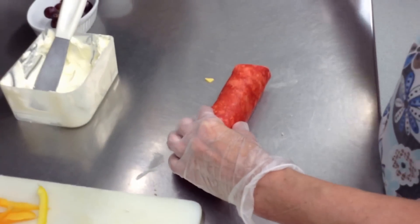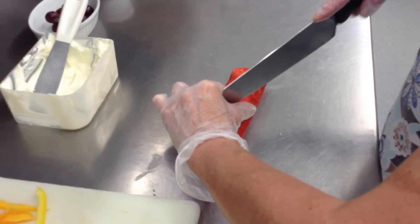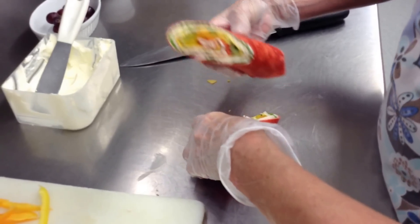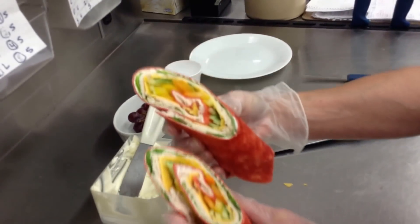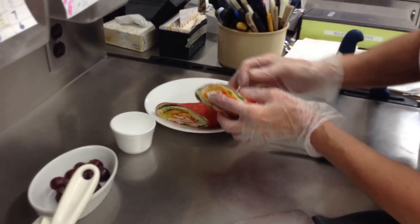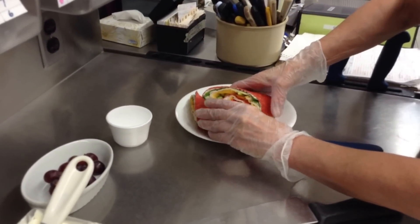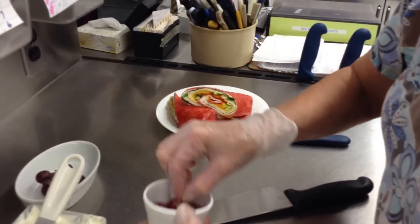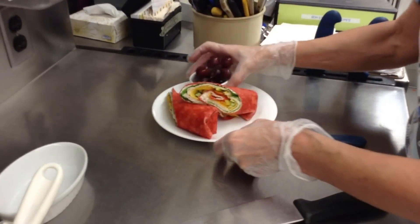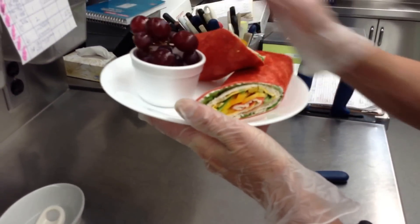Now what you do is you just take your knife. I like to cut it on an angle like this because it just shows up on the plate much nicer. See, there's the wrap — see how it turns out? You're going to put it on the plate like this, just stand it up. And I like to put a garnish with it, so I'll just put a little bit of grapes in a cup on the side. And there you go — you've got your wrap and your garnish.